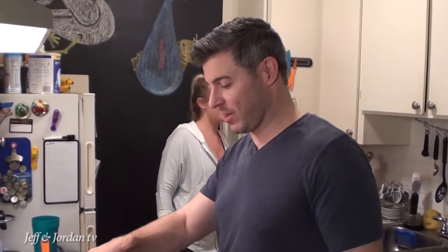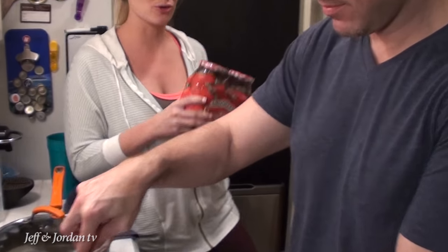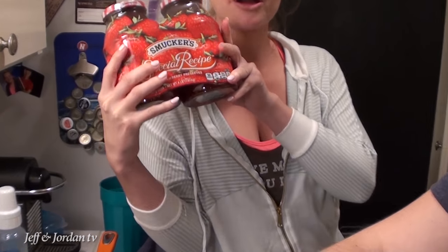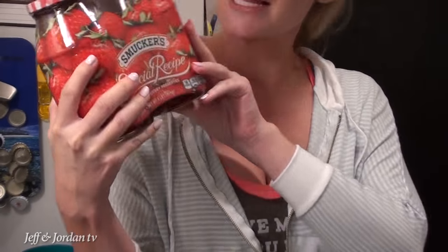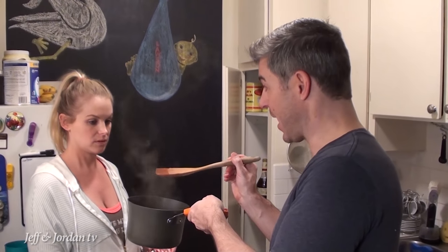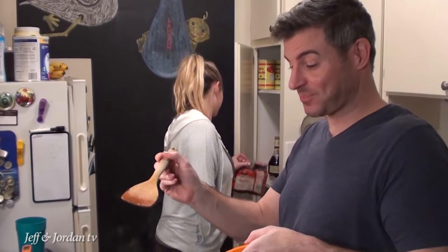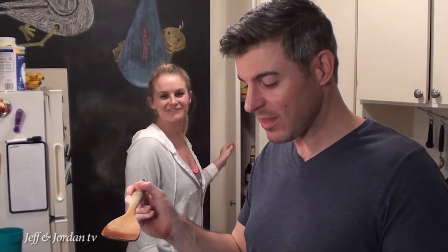Guys, he got mad today — we were at Costco. He goes, what are you doing? We have jelly. I go, I threw away your gross jelly, and I go, this is my Smokers. It's sugary, it's fattening, and it's oh so good. First of all, I don't even eat that jelly stuff — I got the jelly for her, and I'm trying to be nice because she likes peanut butter and jelly. Try this — watch out, it's hot. Like, spicy and really hot. It probably needs a little bit more butter, but I'm not putting any more butter.